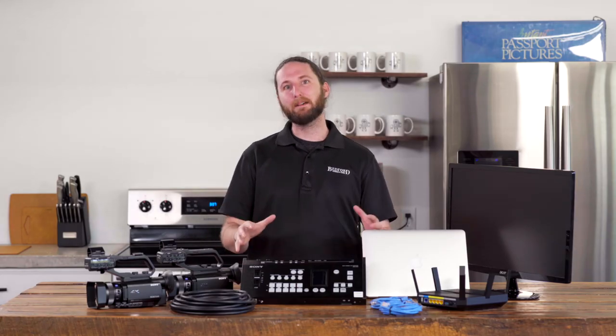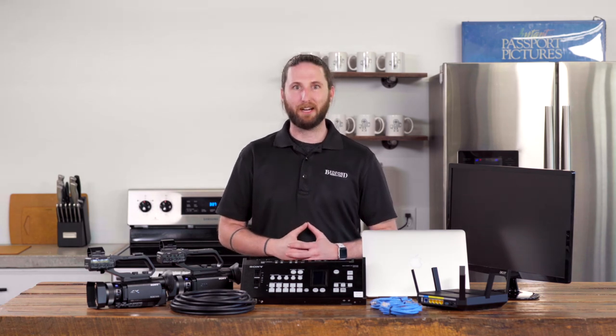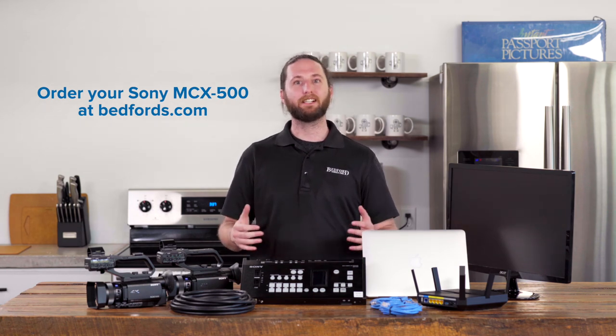And there you have it — that's a step-by-step guide on setting up the Sony MCX500. If you found this video helpful, go ahead and hit like and subscribe to our page. I'm Luke from Bedford Camera and Video, and if you want to add this system to your setup, visit us online at Bedfords.com. We'll catch you next time.